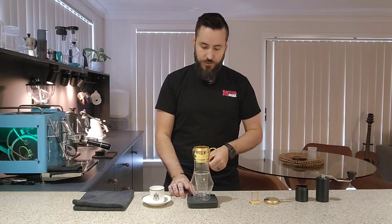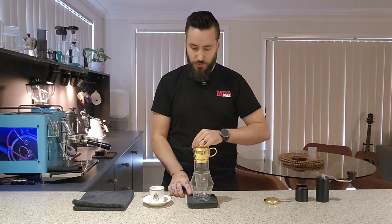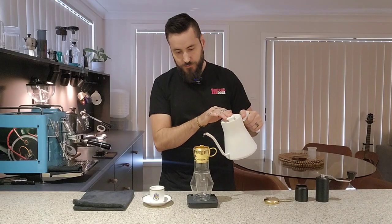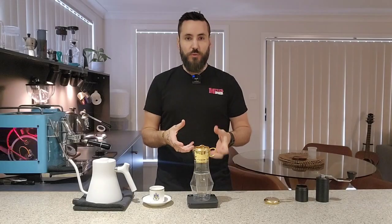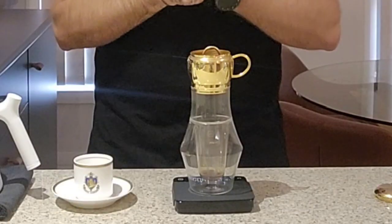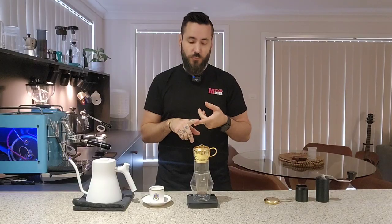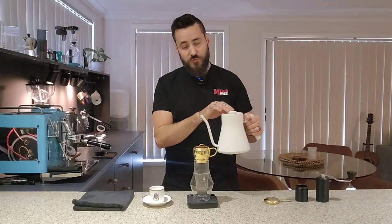Then we're going to grab some water and pour in double the weight of the coffee — so 40 grams of boiling water — as a bloom. Pour in your 40 grams, or double the amount of coffee you put in, and then wait for that bloom water to drip all the way through. It can take about 30 seconds, maybe a little bit longer. Honestly, as long as it's boiling water and the coffee is coarse ground, it ends up tasting exactly the same.